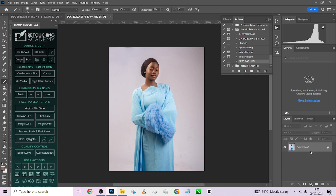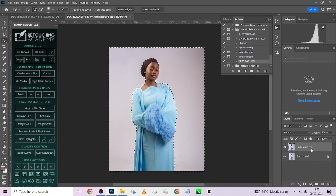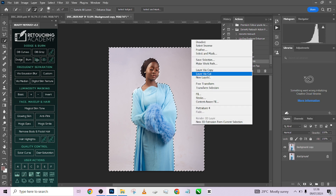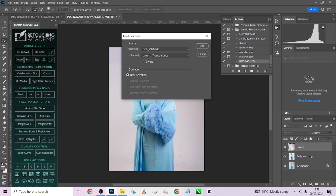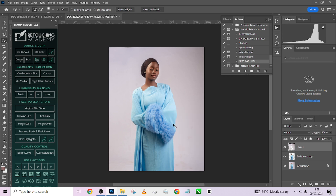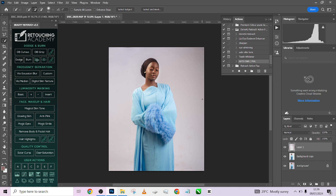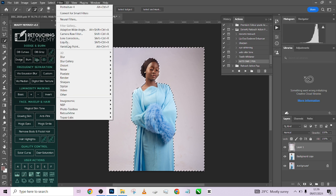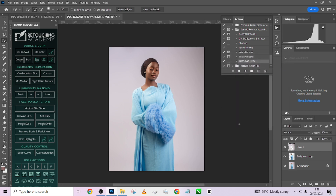Now let's get straight to the composite work. Make sure you select your object using Select Object, invert your selection, and duplicate your background by dragging to the plus icon — do not use Ctrl+J, right-click and press Layer. Reload your selection by right-clicking on the image and going to Load Selection. Hold Control, click on the layer icon so the selection comes back, then go to Filter > Blur > Gaussian Blur and blur the background until it looks smooth. Press OK.